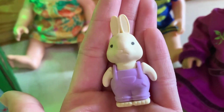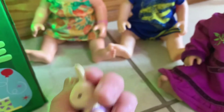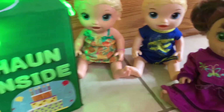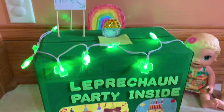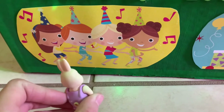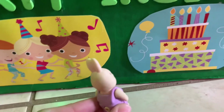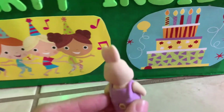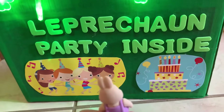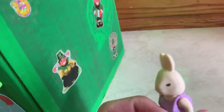Now we are going to use this little bunny toy and pretend it is a leprechaun, and we are going to show you what Maddie, Michael, and Gabby hope the leprechauns do when they see their trap. Look at those people! They all look like they're having so much fun! And look at that cake — that looks delicious! Leprechaun party inside. These leprechauns all look like they're having a lot of fun!